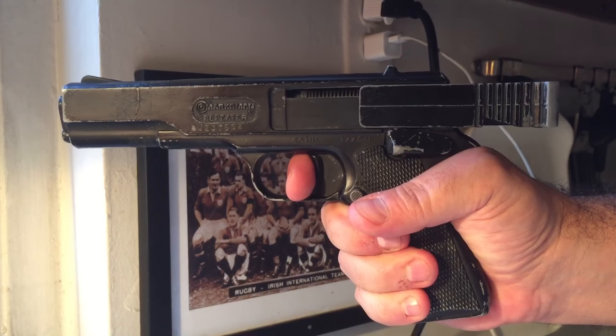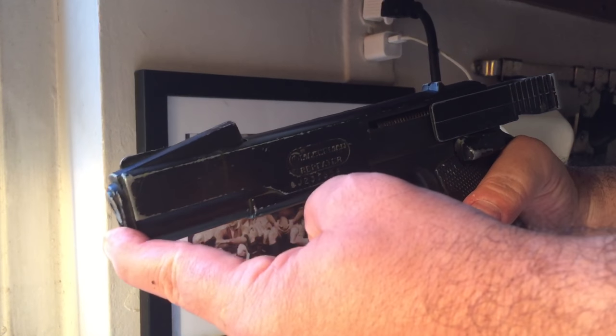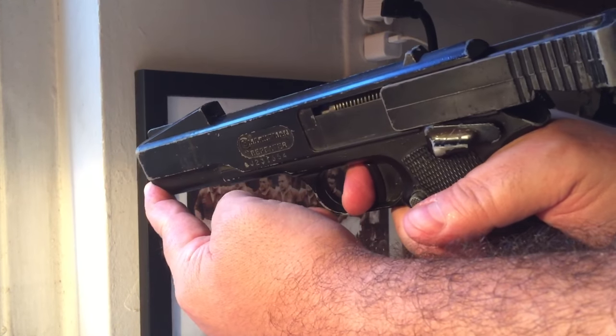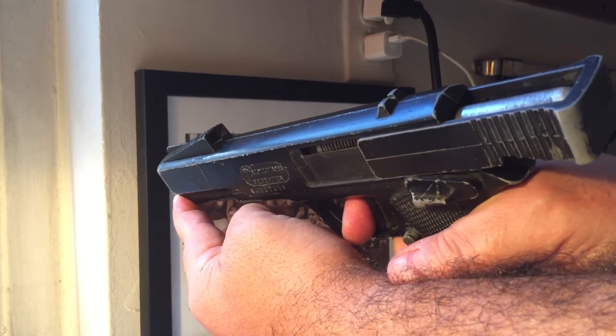Next, located at the bottom of the front of the barrel, is a small round button. Push it in to engage the loading entrance. That is the square entrance located at the top of the barrel.